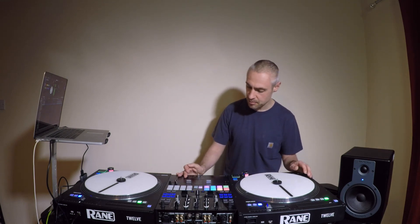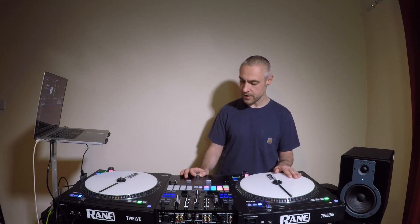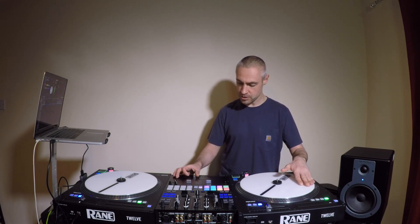It just cleans it up a little bit. So how we do this, we start with the fader open. As we move the record forward, we quickly turn off the fader. And as we open the fader, we pull the record back to its original point.